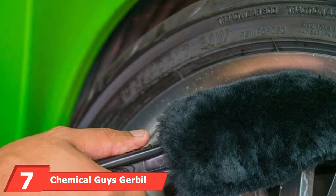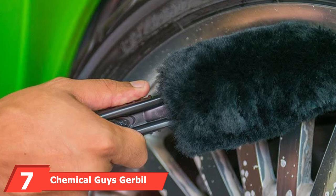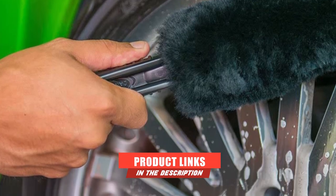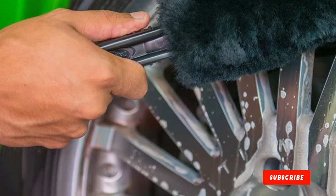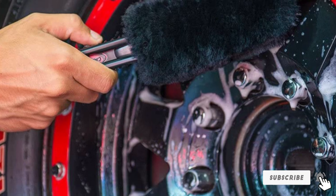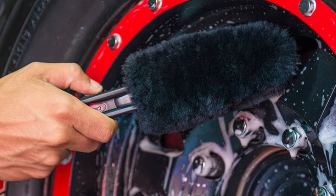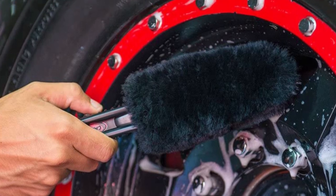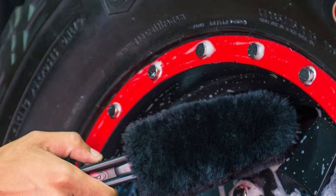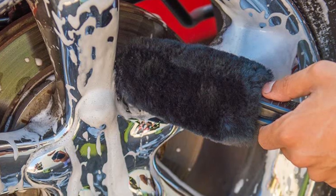Moving on to number 7, the Chemical Guys Gerbil Wheel and Rim Brush. If you need to clean in between the spokes, this wheel-cleaning brush is a great choice. It's cheaper and includes a sturdy and grippy handle that gives you more strength and power behind each stroke. The brush is made out of thick wool strands rated to hold up to 8 ounces of water. It is designed to be used on alloy, chrome, anodized, and polished wheels and is also a great tool for cleaning out the engine compartment. The handle also includes a hole so you can hang it up to dry after using it.